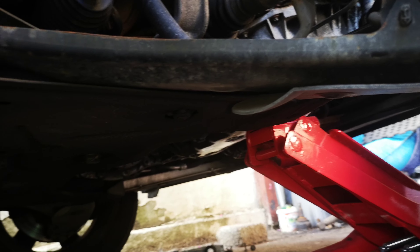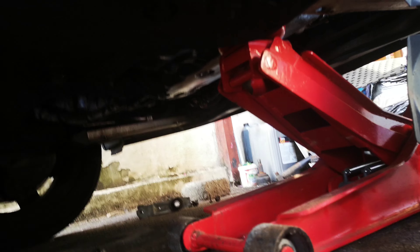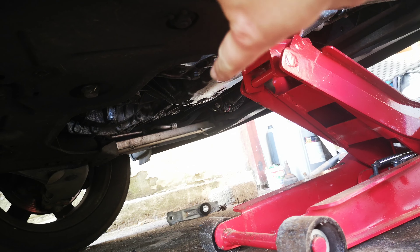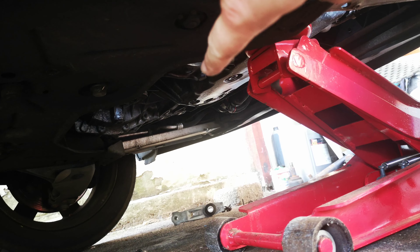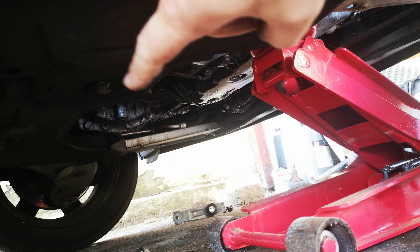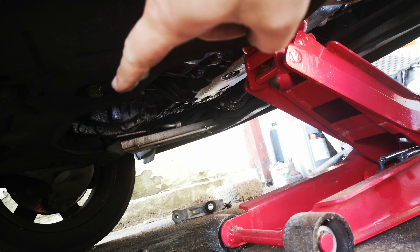There's another engine bracket there — you can't really see it but it's literally just there. It connects the subframe to the engine. There is just one bolt — you remove just that one bolt, loosen it up, slide it to the side, and leave it alone.